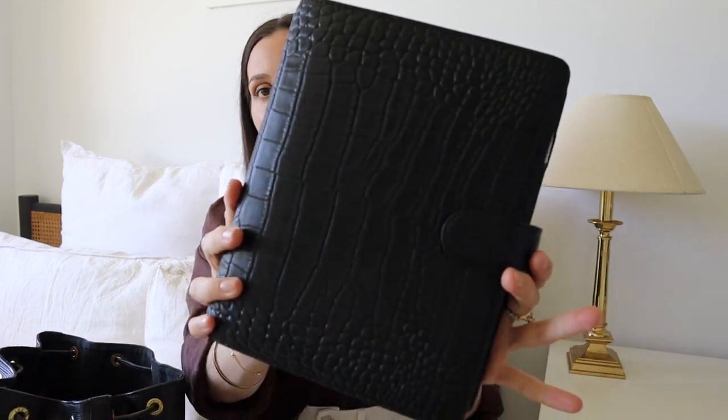Every time I film one of these videos I always want to make sure there's at least some different things in my bag, so that it's not boring. A lot of you are probably thinking, 'Shannon, we already know what's in your bag, you film these videos all the time.' But some things have changed — so the first thing obviously is my new planner. Look how stunning she is!